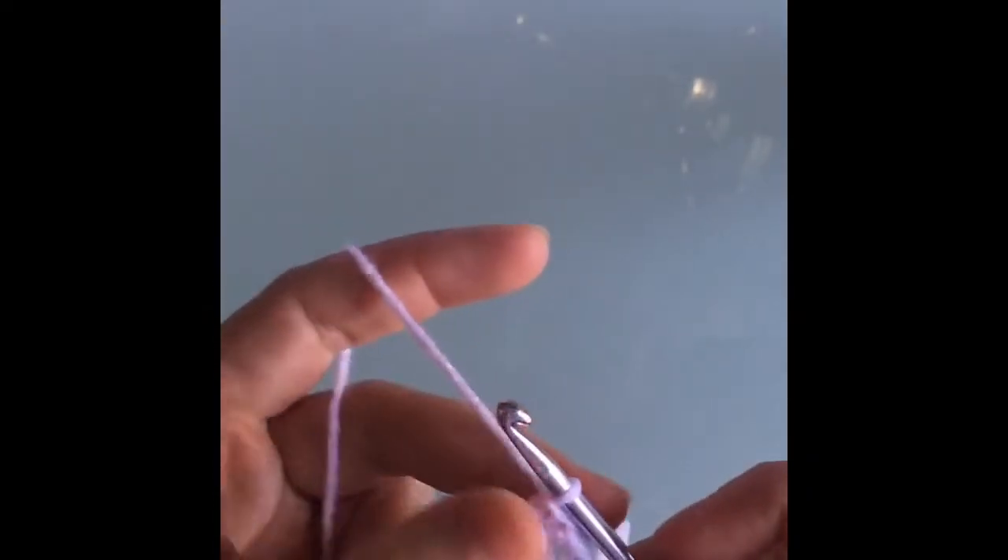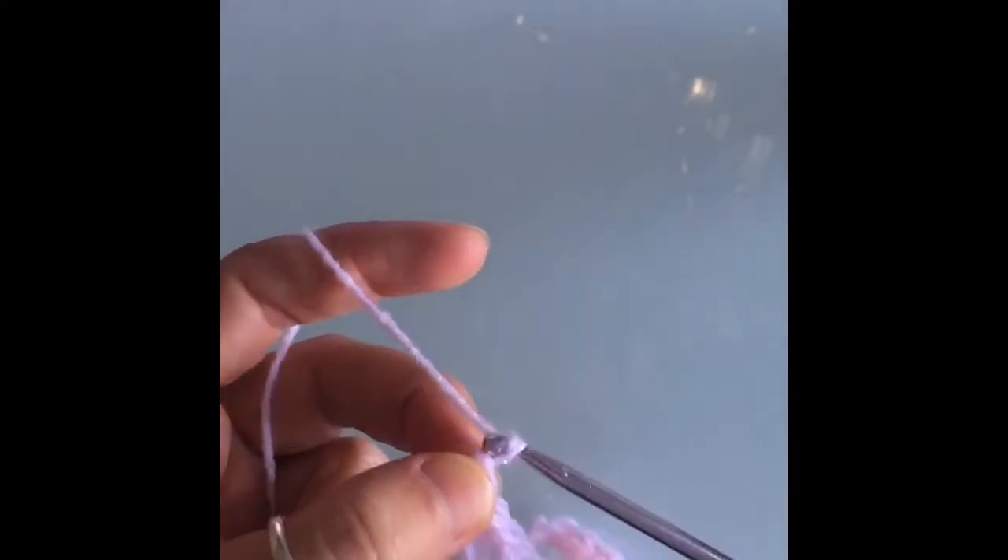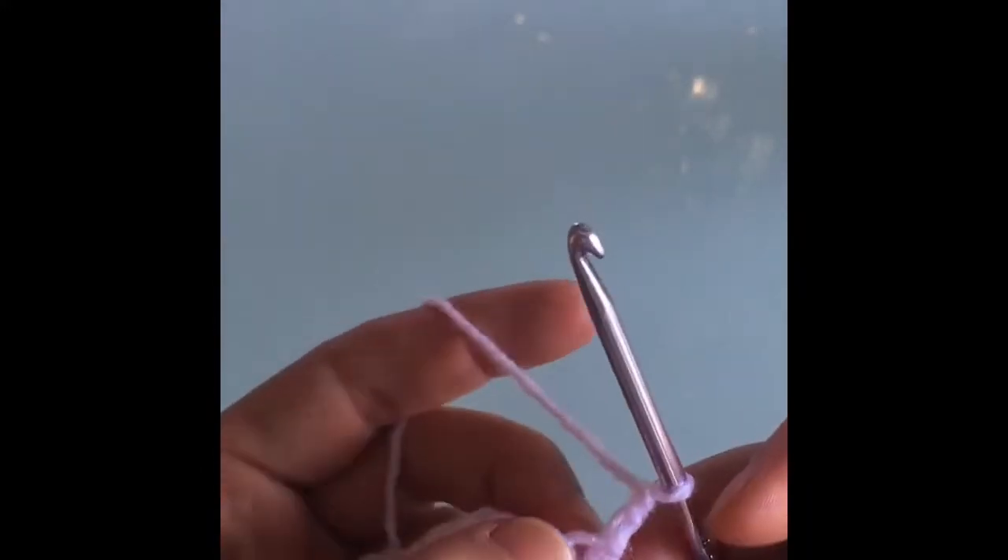Now that we have finished that very first row — we've got a single crochet in each — we're just going to grab our corner and we're going to chain two. First chain, second chain, and then we turn our work around. In this very first stitch, the one right next to the chain, is where we're going to begin to make our first bobble.